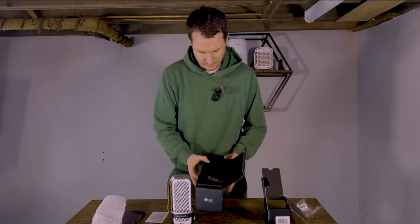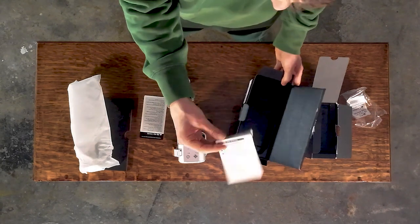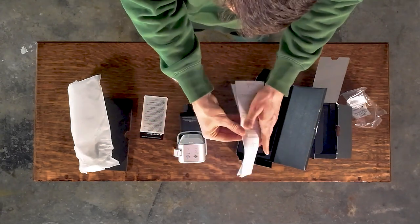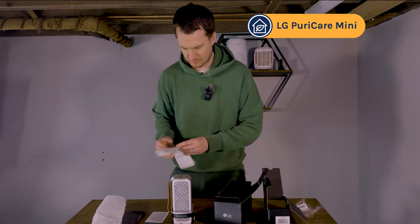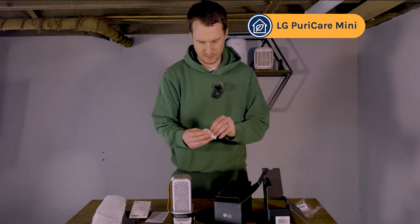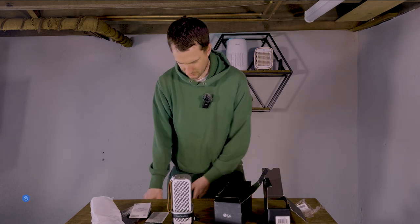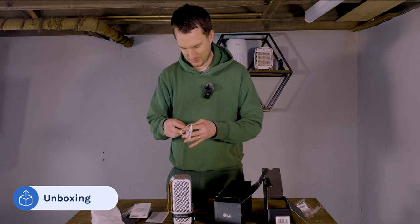Inside the box we have the charging cable and the instructions. Now they are all in Korean, so good luck understanding it. But it does seem like it's a five volt standard USB. I'm going to try and charge it now — I have a battery pack here, so I'm hoping this is just standard and doesn't just blow up on camera.